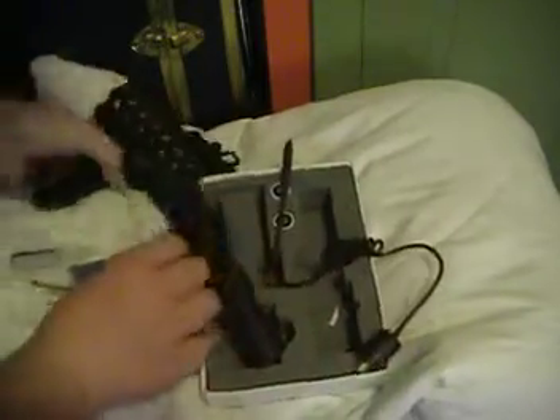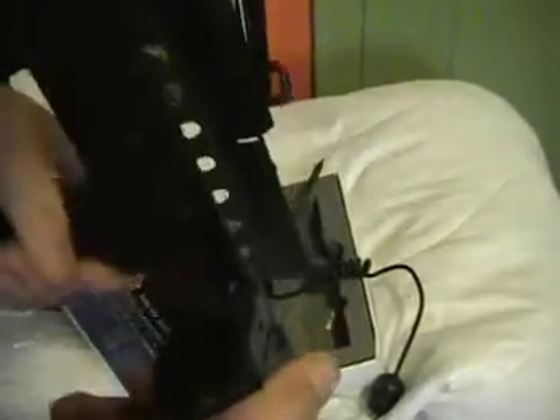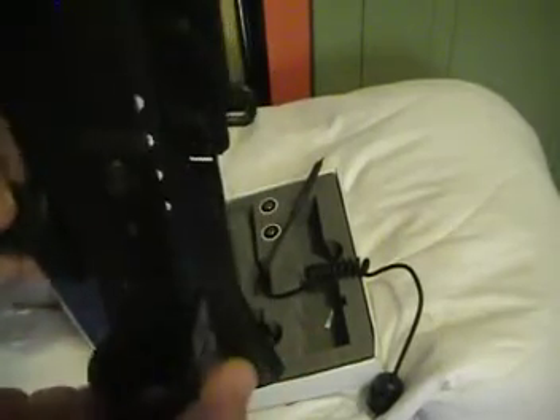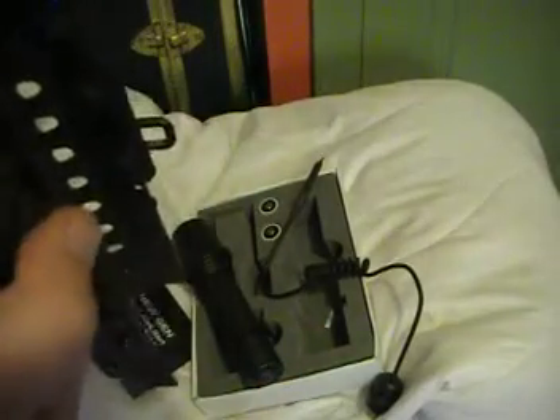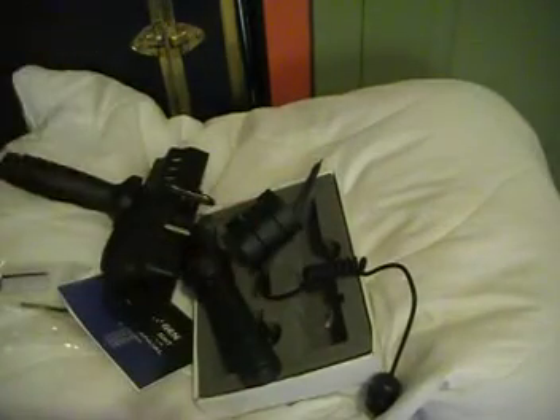The rail system — I'm going to be putting it on this side of the M4. It fits on but it's not going on right at the moment, not sure why. Anyway, thanks for watching — I'll go put this on right now. See you guys later.